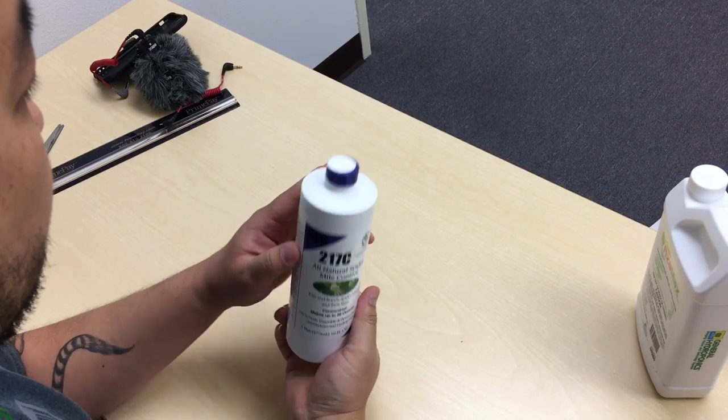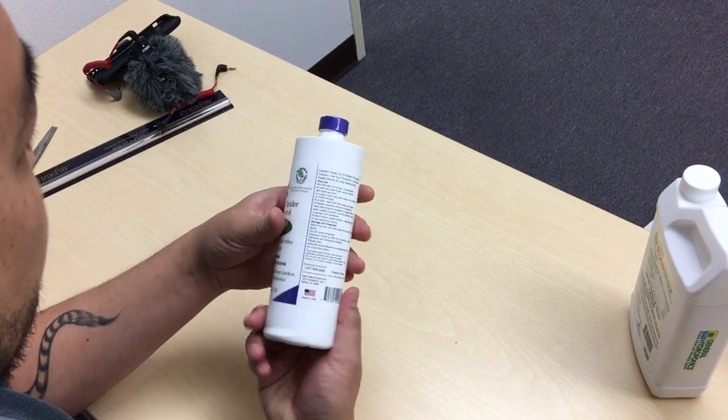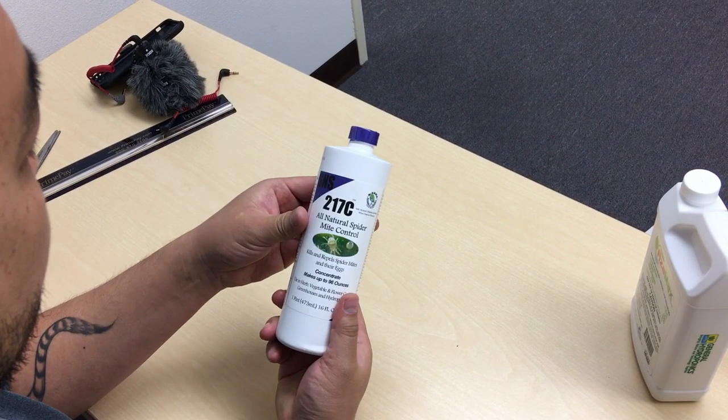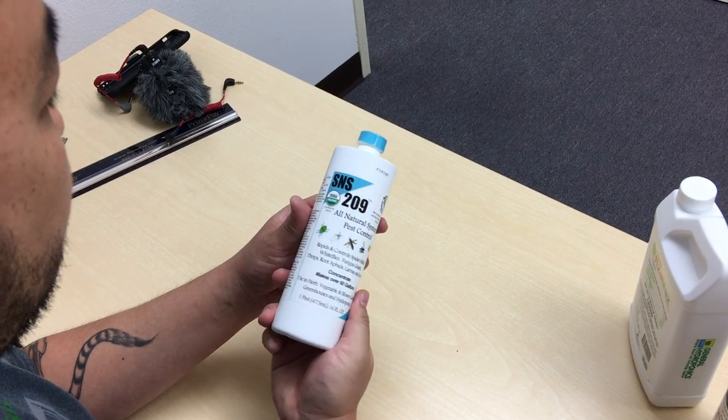You've also got your SNS 217C. If you have any thought of spider mites coming into your garden — maybe off a clone, off your clothing, or somebody in your room — you can always spray with this just to make sure nothing happens. And then you've got your SNS 209, which is a great systemic, and just in case you can always throw it in your reservoir.